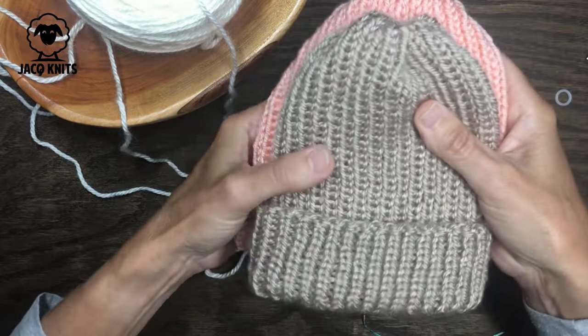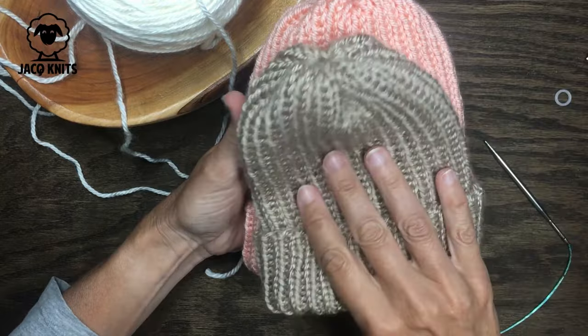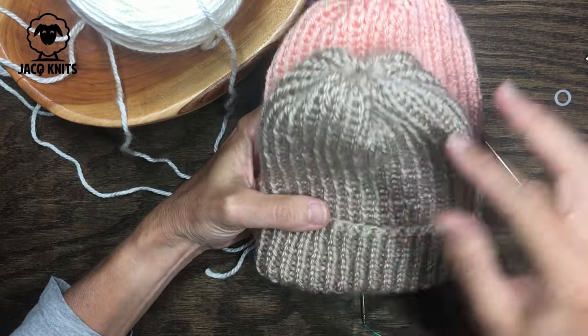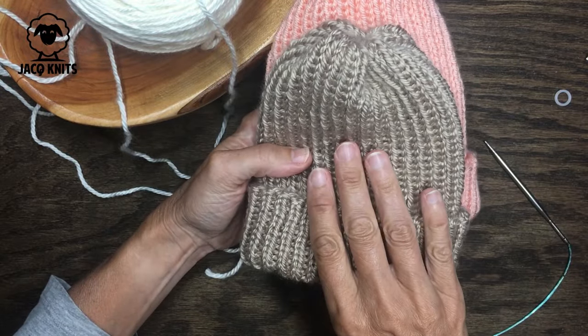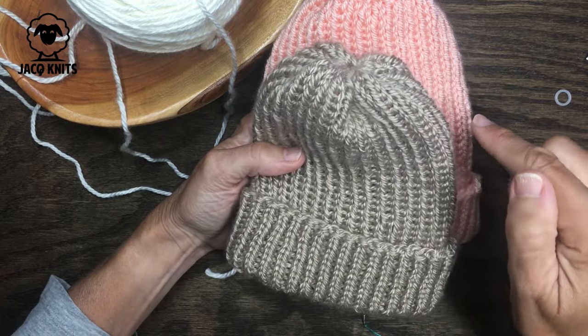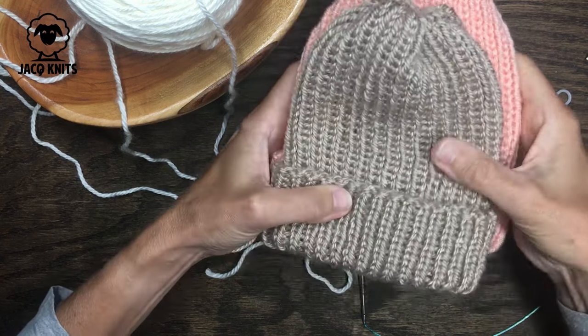I've got two sizes here for the hat. The small is for infant sizes and the large is for a toddler size. The only real difference is the number of stitches you cast on and how long you make your hat. I am going to do the infant size in this video, but if you'd like instructions for both sizes I will have a link to the pattern in the description below.